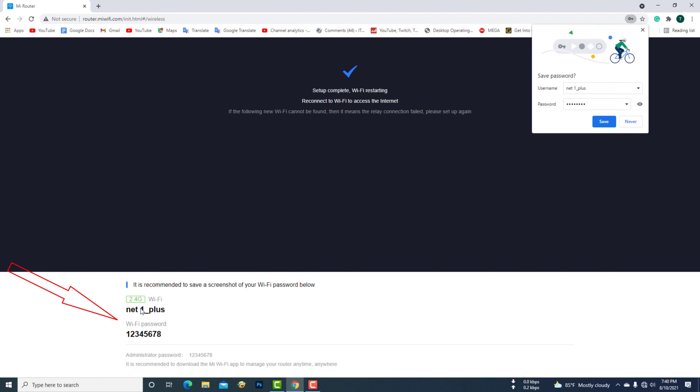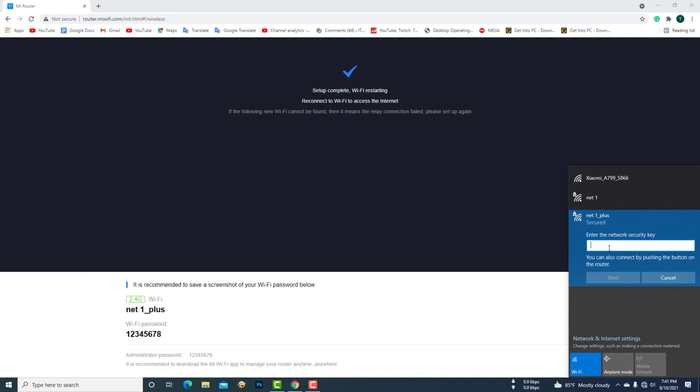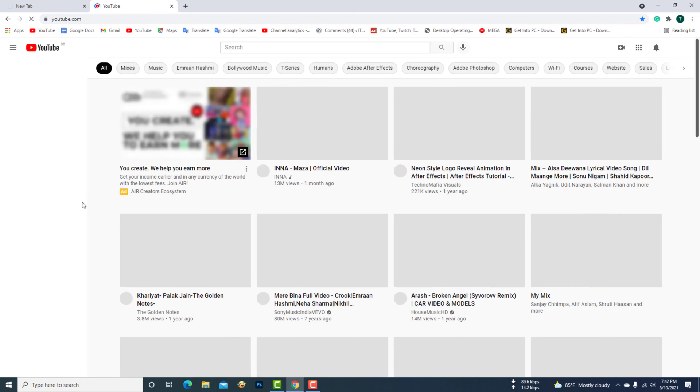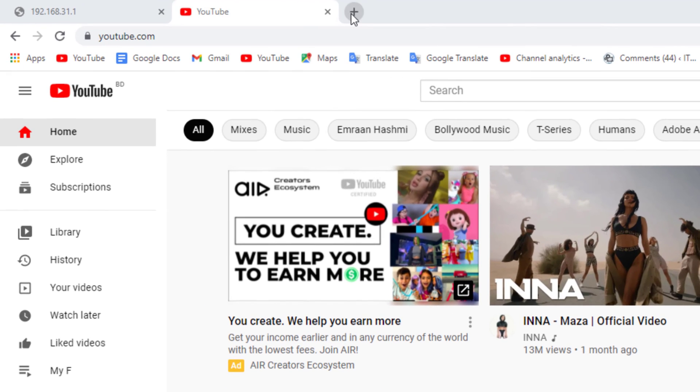Now I will connect the computer to the MI Wi-Fi extender. Now I will log in to the IP address of the tender router.